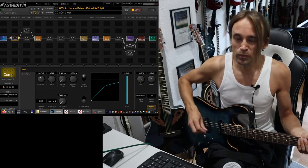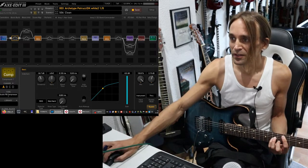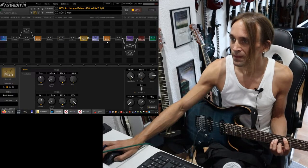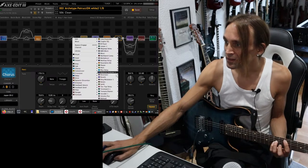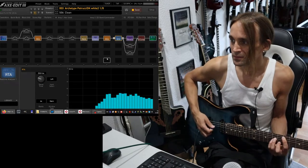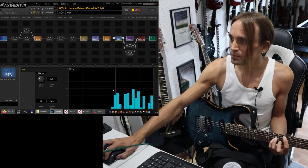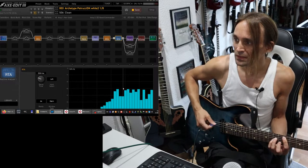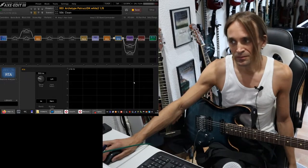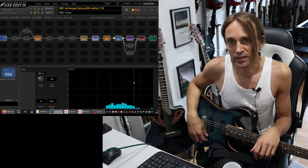If I turn off the compression, you may recognize that if I'm playing very light — and if I show you the output meter here — I'm playing very soft now, it's around minus 50 dB at the peaks. If I'm playing hard, suddenly it goes up to minus 30. So you have a difference of 20 dB, and that is a lot.